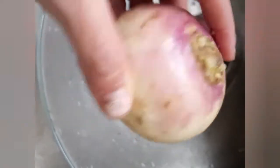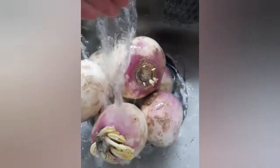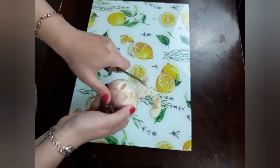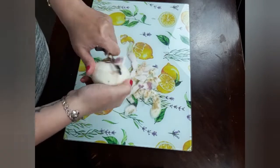First we will wash thoroughly the turnips with running water and no soap. Depending on how fresh your turnips are, you can choose to peel them or not. Today I am peeling my turnips because I saw some bruises and damage in the skin.